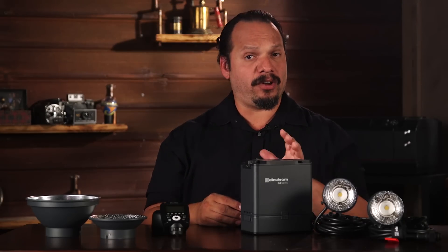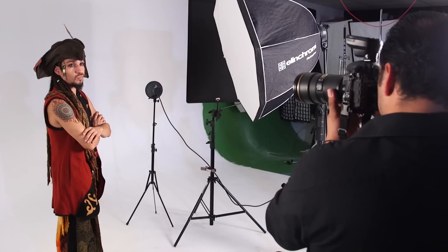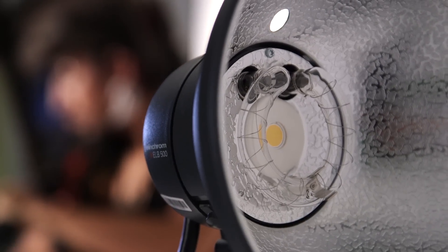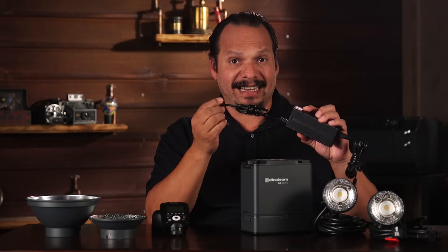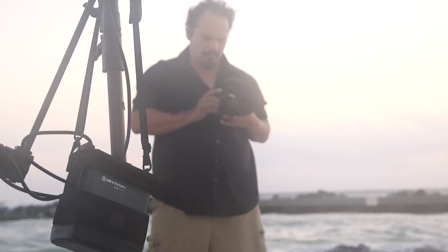Two other big features: active charging and full asymmetry. First, active charging. When you're researching lights, one of the biggest decisions photographers often make is whether to get something for the studio or something for location work. This usually leads to having an outdoor kit and an indoor kit, costing you twice as much. With the ability to charge the light, you now have something you can use in the studio plugged into the wall, as a mobile light in a studio, or on the go.